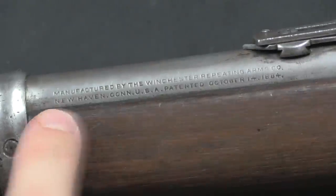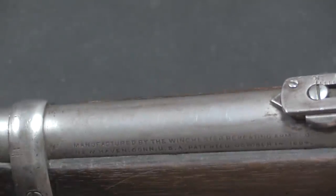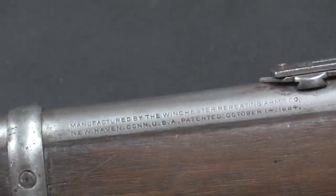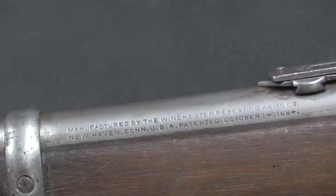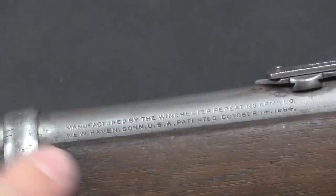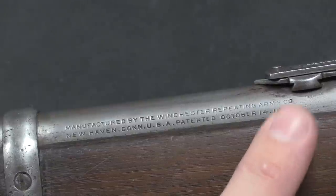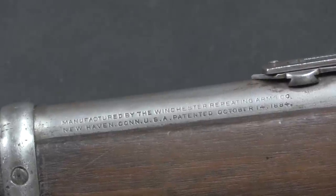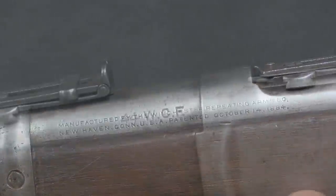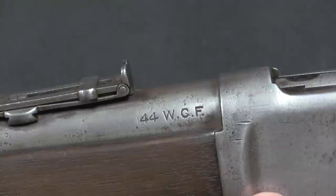The markings on this particular one are actually on the side of the barrel. Typically you would expect them to be on the top, but this is a little short trapper carbine and there isn't sufficient space between the rear sight and the barrel band to fit the markings, so they put them on the side — just another example of the variations you will get in these rifles because of such a long commercial production sequence. It reads Winchester Repeating Arms Company, New Haven, Connecticut, with an 1884 patent — the base patent for the 1886 rifle, since the 92 wasn't really anything substantially new. Moving back on the barrel we have the calibre marking: 44-40, or as written by Winchester, 44 Winchester centrefire.